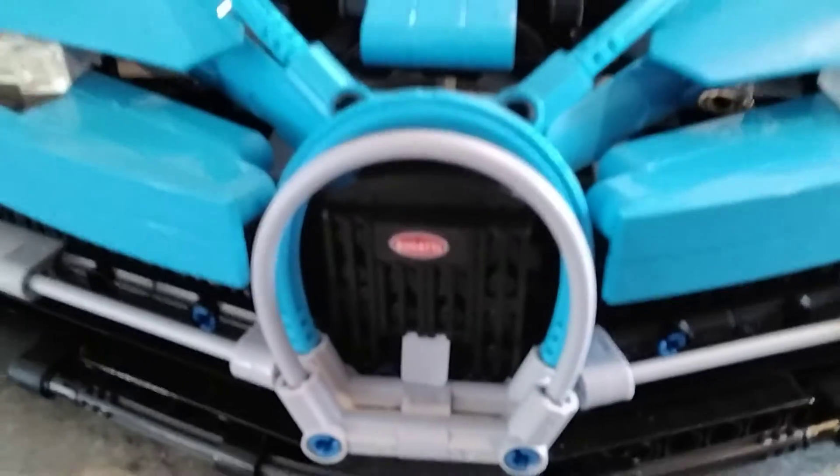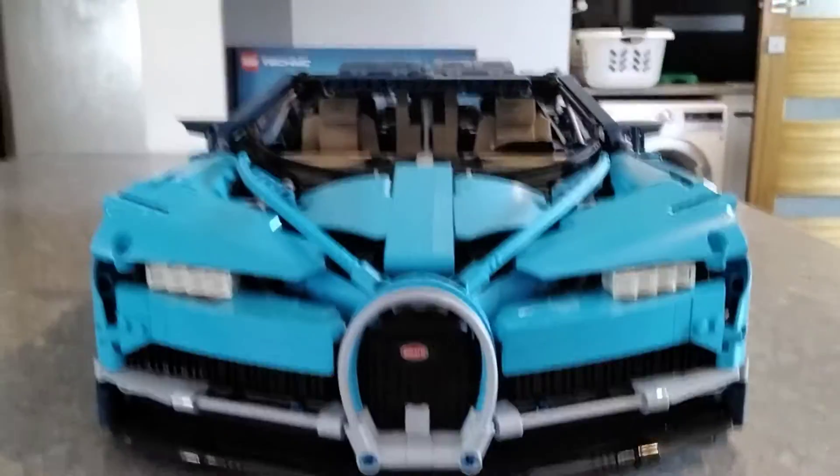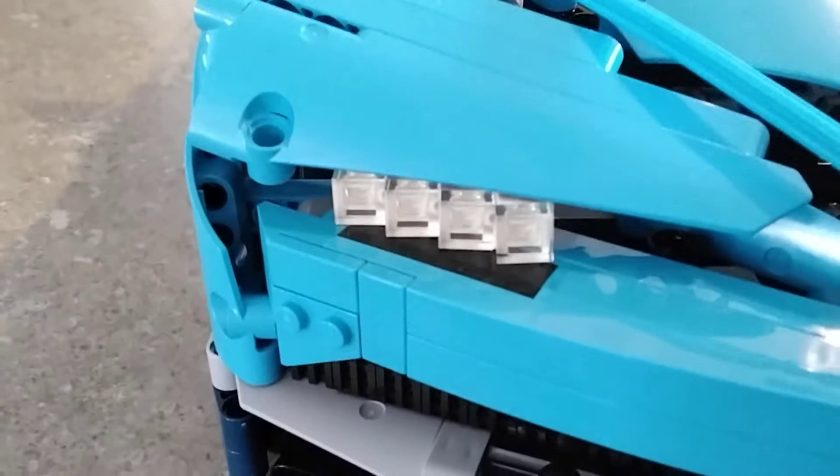Here's the front of it — it's got the special Bugatti grille there. It's got the angry face, I love that, and the really cool headlights.